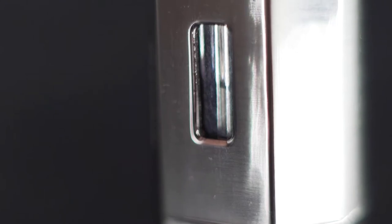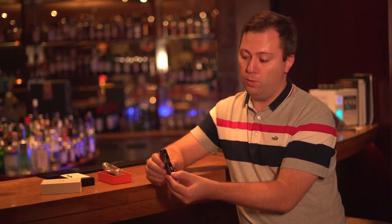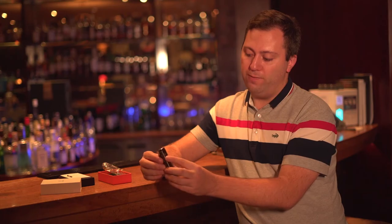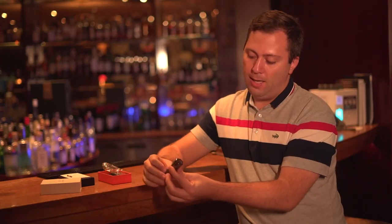Here, below the switch, you have your window to check the level of fuel that you still have left, so you know when to refuel. You also have nice cooling chambers on both sides, so it never gets too hot when you're lighting your cigar.